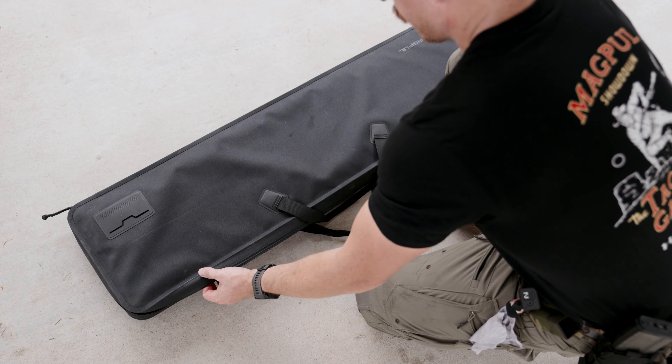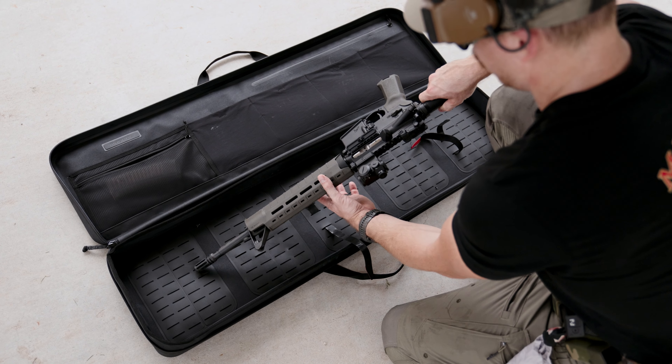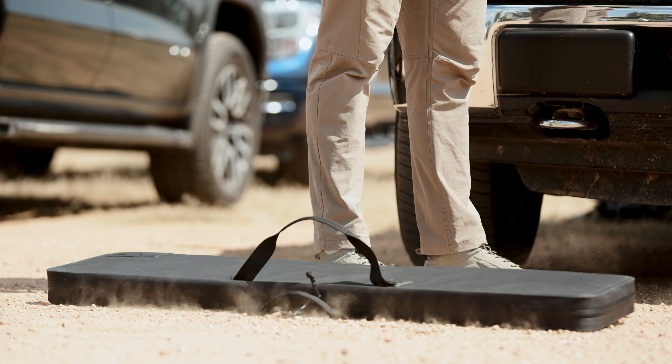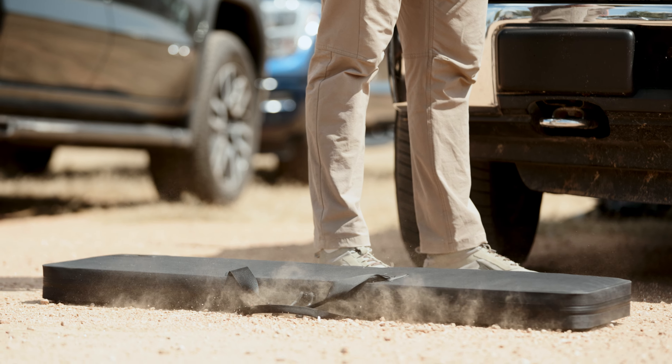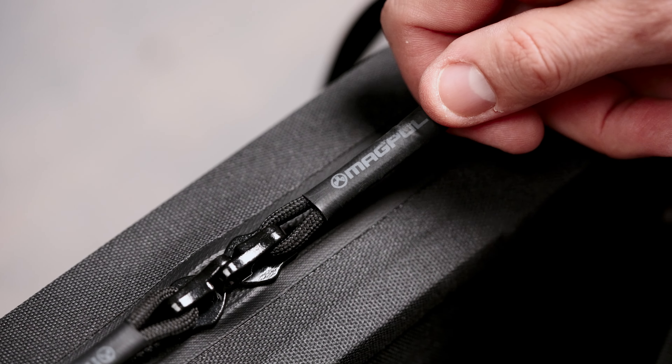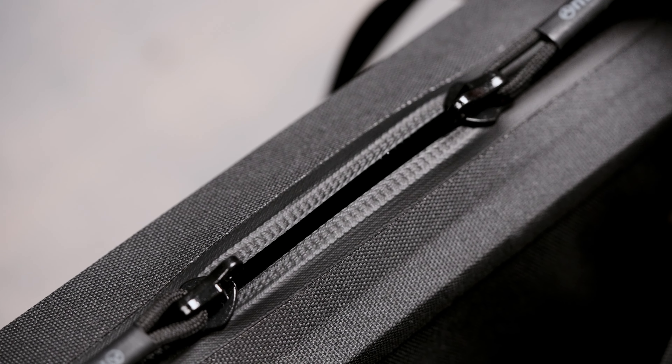Between the outer and inner walls is a thin protective layer of foam that absorbs shocks and cushions your firearms and gear during transit. With its two durable AquaGuard zippers and their EasyGrip 550 cord pulls, you'll experience enhanced water resistance and easy opening and closing of the case without snags.